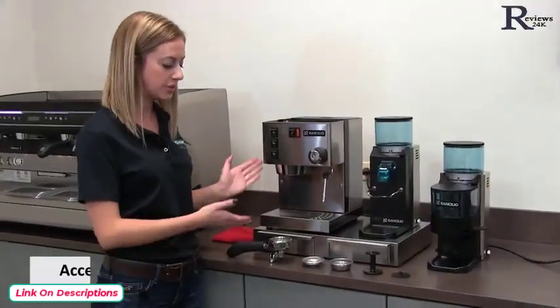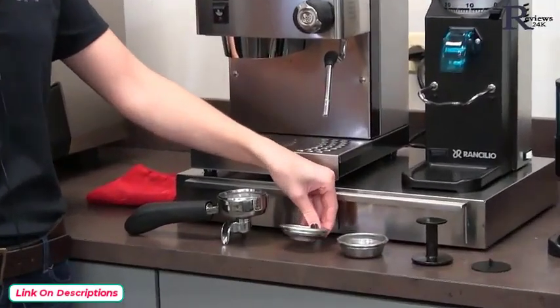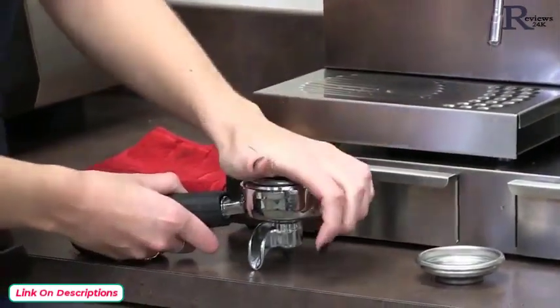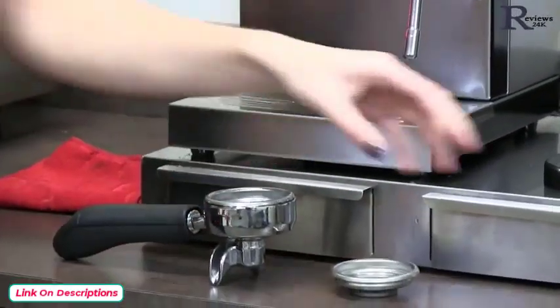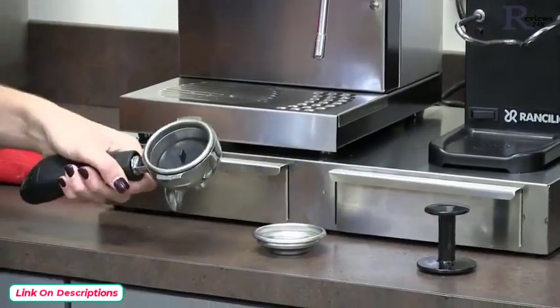The accessories that go with our Sylvia are a portafilter and two brew baskets. This one holds seven grams of coffee for a single shot, and this one holds 14 grams of coffee for a double shot. This basket goes nicely into the portafilter, and it locks into your group head. It also comes with a plastic tamper and a filter insert for cleaning.